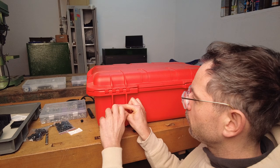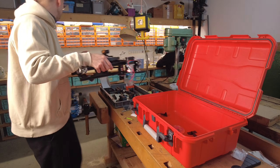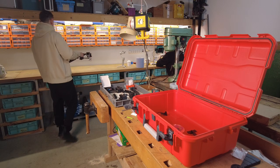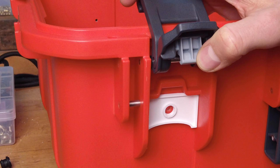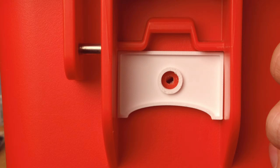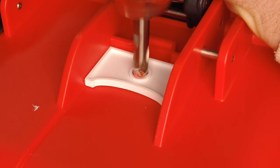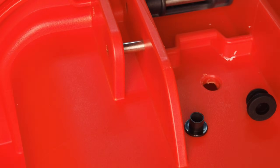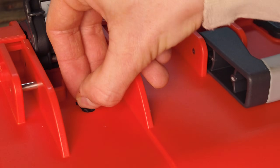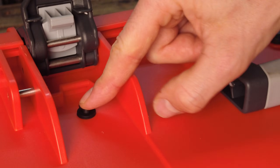First I need to unscrew the frame from the box and take the machine out of the suitcase. The holes need to be enlarged, therefore I printed some templates. These help me get the holes in the right position and guide the drill to the exact spot. The grommets and plastic sleeve get clipped inside and later on the frame will go back into place.